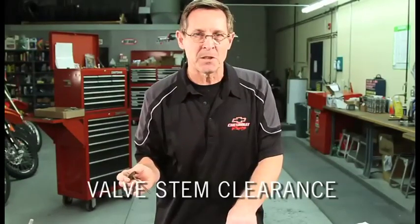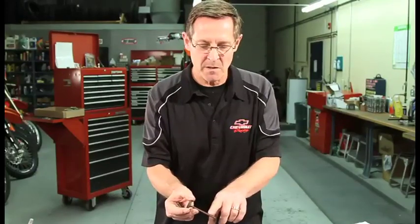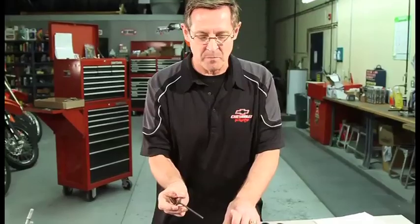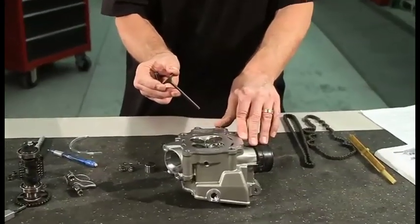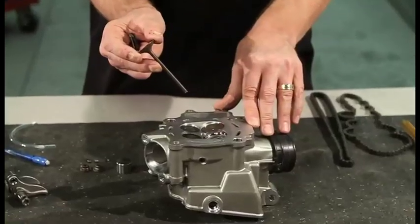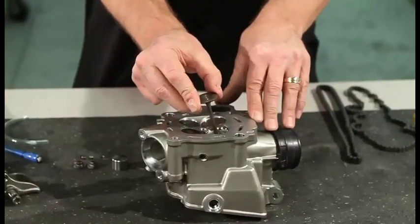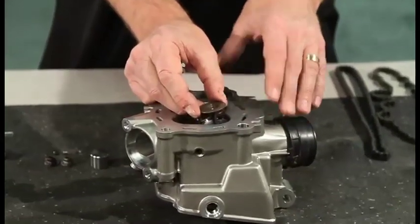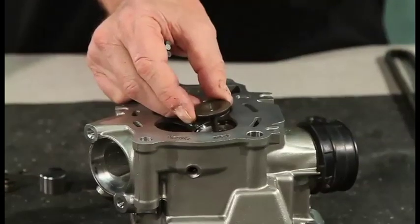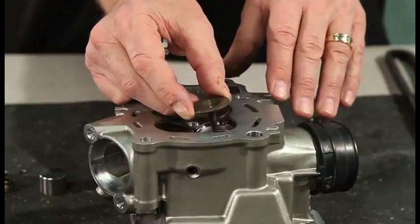Another very important item to check when you're rebuilding your head is your valve stem clearance to your valve guide. They generally run fairly tight clearances, sometimes under a thousandths of an inch. The reason being is that the valve has to be held centered within the seat. It can't wobble around a lot because that adds to — and much accelerates — valve wear.